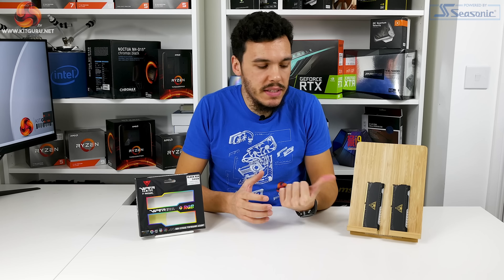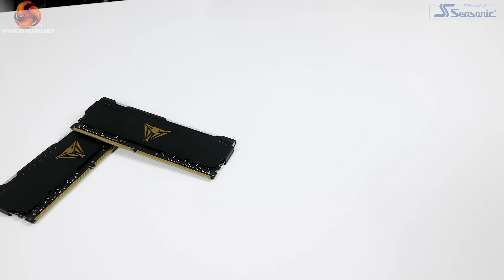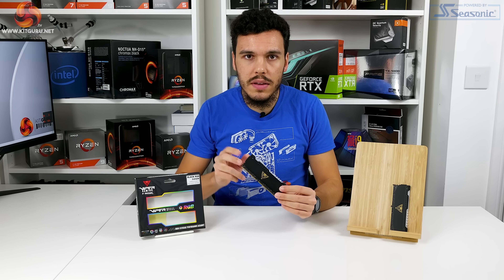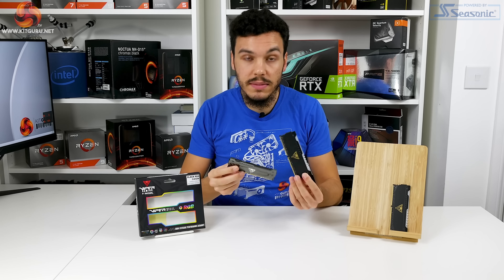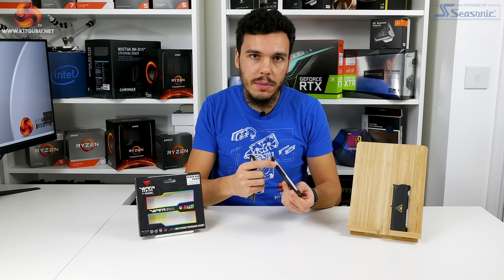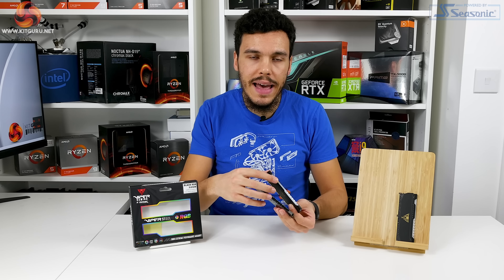The key new feature for the Viper Steel RGB memory modules is clearly the aesthetic. If I just pick up one of the modules here, you can see that it still keeps the Viper Steel styling — a pretty basic aesthetic design that I personally am quite fond of. Rather than the silver-grey gunmetal steel appearance, Patriot has gone for a matte black textured aluminium heat spreader, and of course you've got the RGB light bar across the top, with those aggressive fins, and now the translucent RGB light bar houses RGB LED lights.